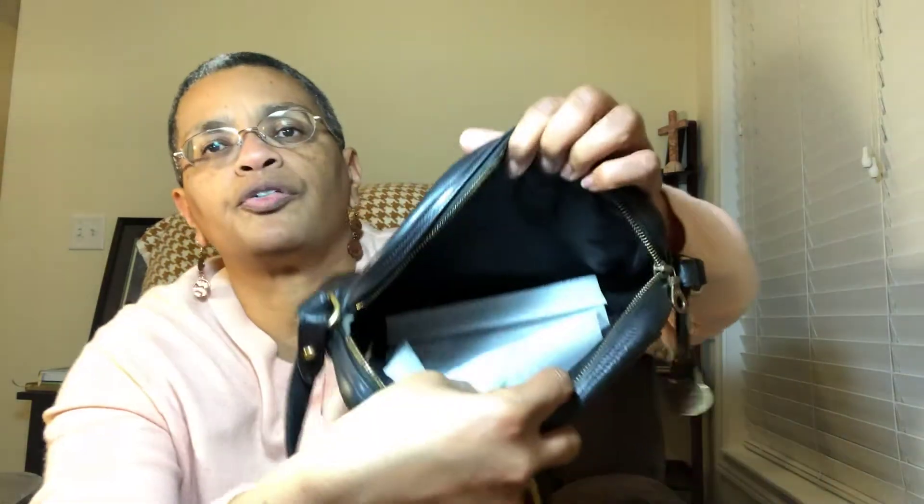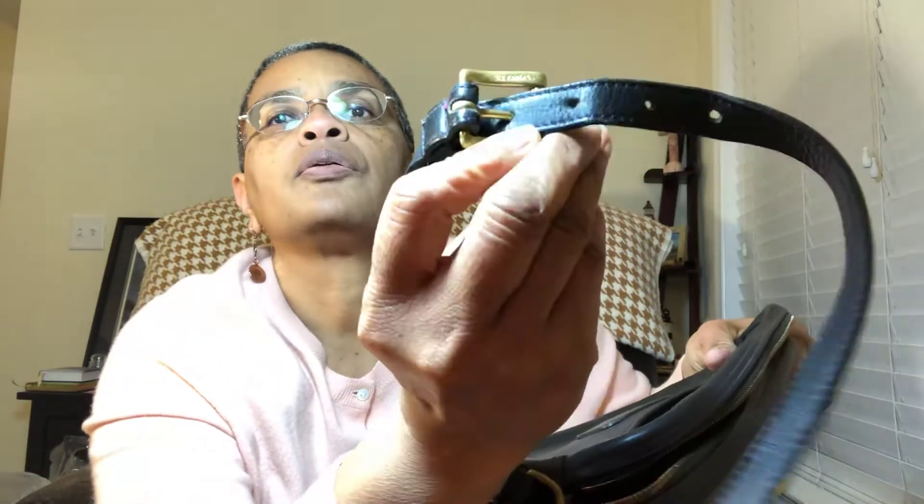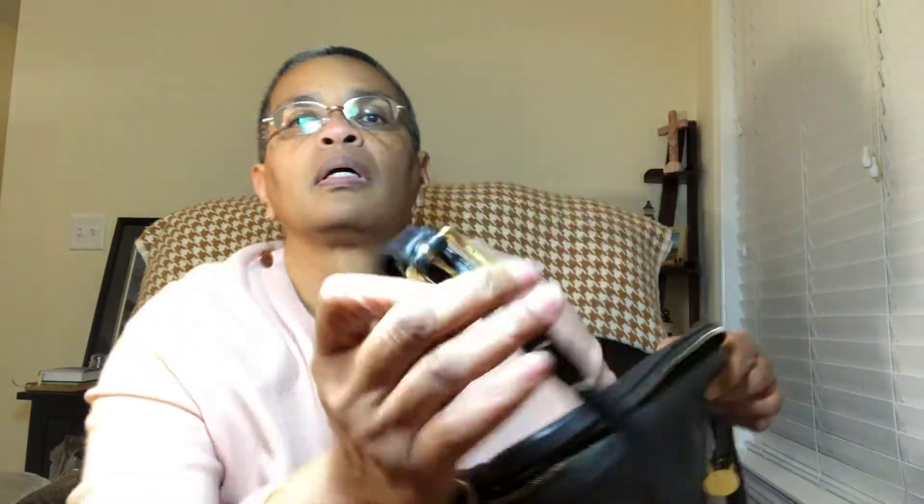It has a slip pocket on the back, so we know where my phone is going. It's vintage Dooney, so it's dark on the inside. It says 'solid brass' — and as we know, vintage Dooney hardware is solid brass. I do not have a single solid black crossbody in my collection in this size, and when I saw this I knew I had to pick it up because she belongs in the duck's nest.